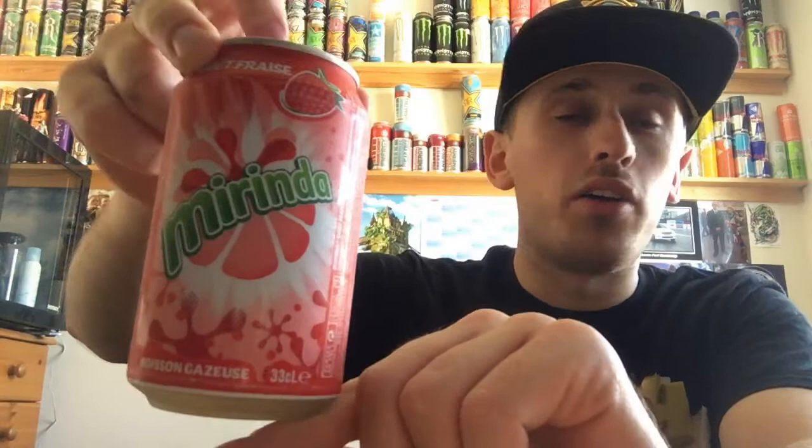Hey, what is going on? It's Mr. Limon HD here and welcome to another drinks review. Today we're reviewing Mirinda, and this one is the strawberry flavor. Before I start, I am still recording during a scene effectively locked down and shut down, so if there's any background noise I do apologize because people are at home.